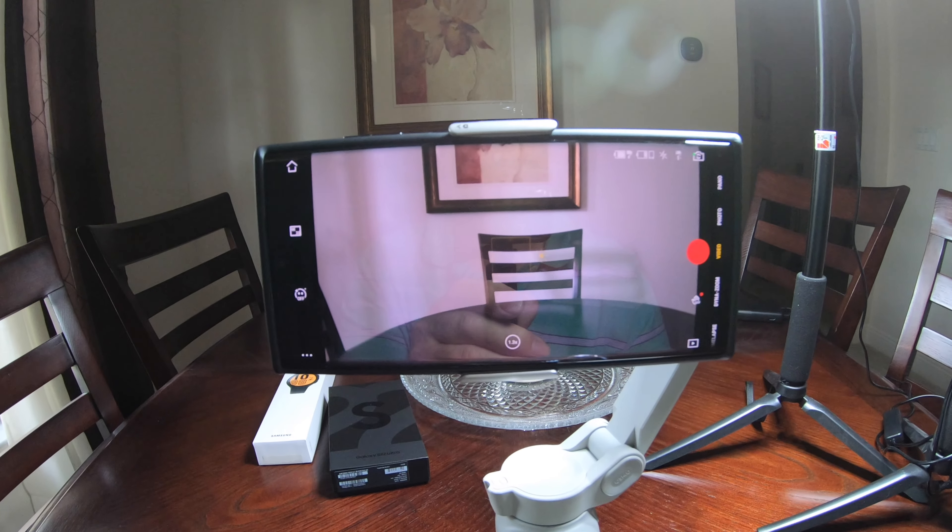I just wanted to show you the functions that work. You can hit record and it records like it's supposed to. Zooming — you hit the button and the zoom happens. You can continue to zoom smoothly all the way up to 8.0. I just wanted to show you the controls are working. The app works with the S22 Ultra, but there is a glitch with 4K — next time you open up the app, 4K will probably be gone. That's my guess — it's happened to me three times now already.